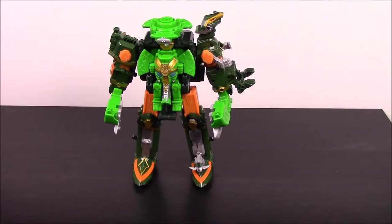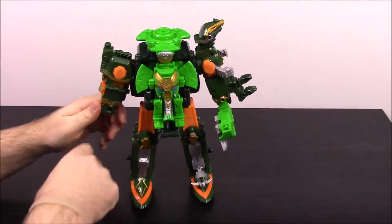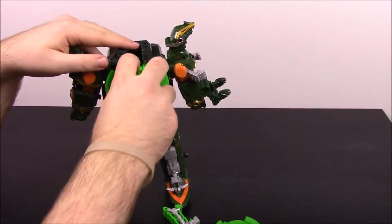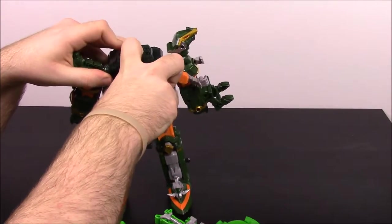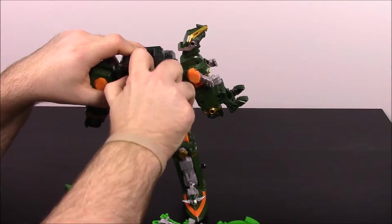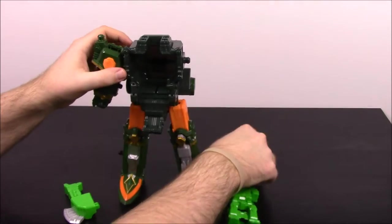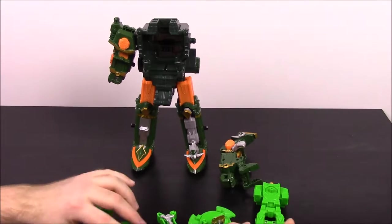So that's going to be it for the DX Rumble Tusk Megazord. Now of course we'll take it apart and put all the individual animals back together. We'll just pop all the pieces off, get the guy back out of here. We'll pop all the arms off — actually we'll just stop here for now and do it piece by piece.